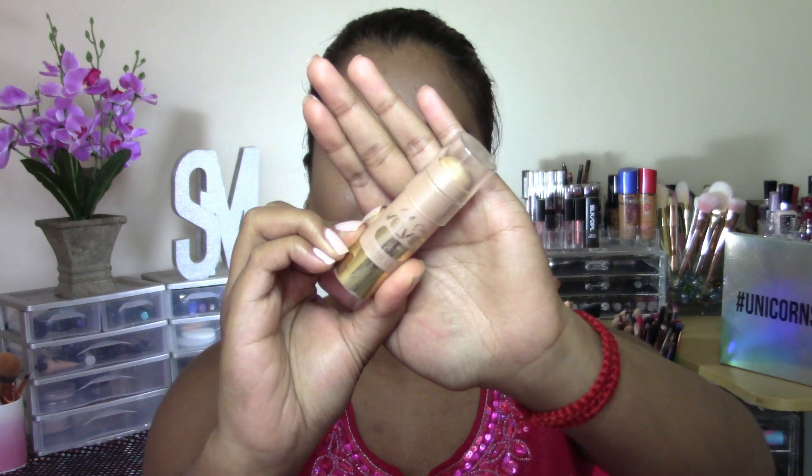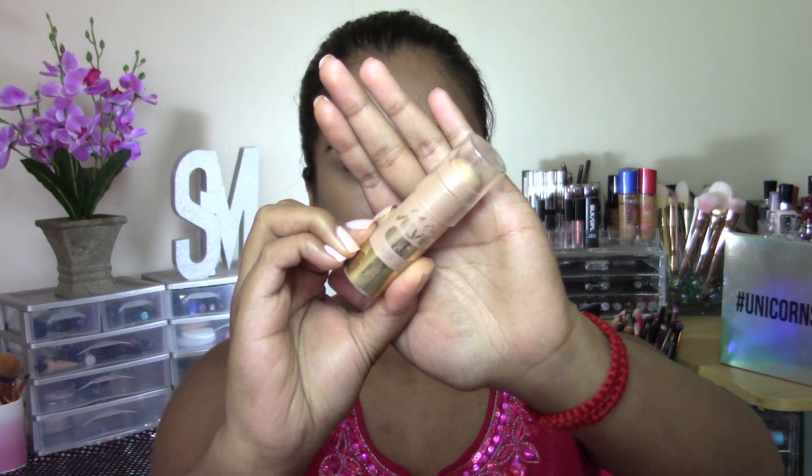To highlight my face and add a subtle glow, I'm going to be using my LA Girl Highlight Stick in the shade Radiance. And I'm going to be warming this up on my finger and just applying this to the areas where I usually highlight.